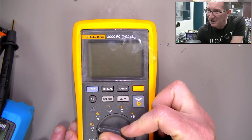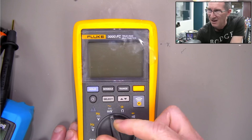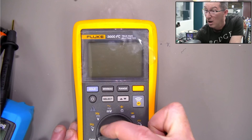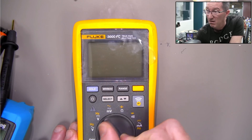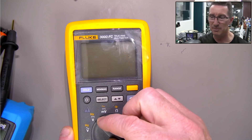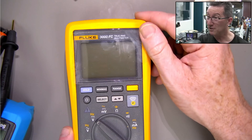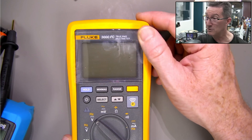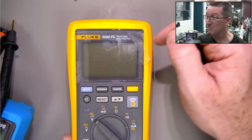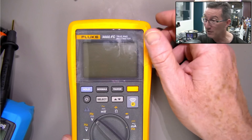I put some batteries in it and I get a flashing display — and it's dead. It's wrapped in plastic. So there you go — bit disappointing. We've killed this otherwise practically brand spanking new Fluke 3000 FC. It still hasn't been unwrapped — it's still got the protective film on the front.